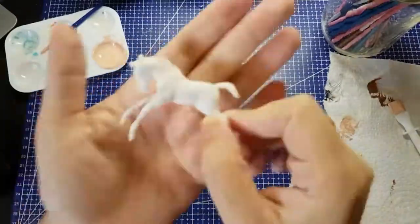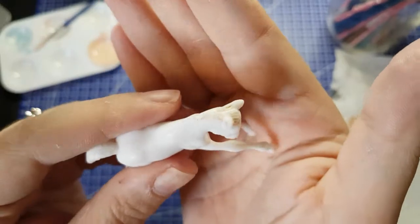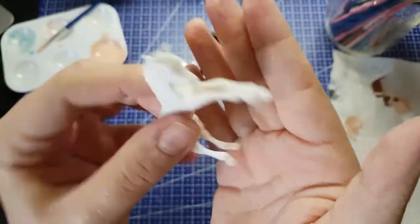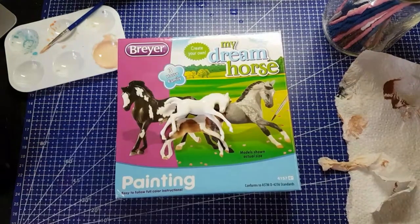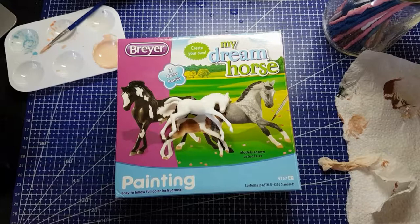I ended up taking this linseed-based studio soap and some paint thinner and washed them all down. So as I said, I will try him again with my own paints. I will eventually paint all three horses, and I'm looking forward to that. For the kit with the materials it came with, I rate this about 4 out of 10. You can do it — you can probably have a lot of fun with it, especially if you're a kid.